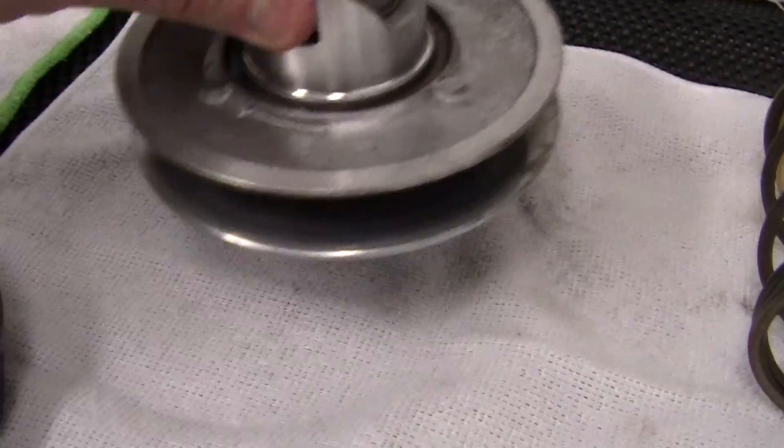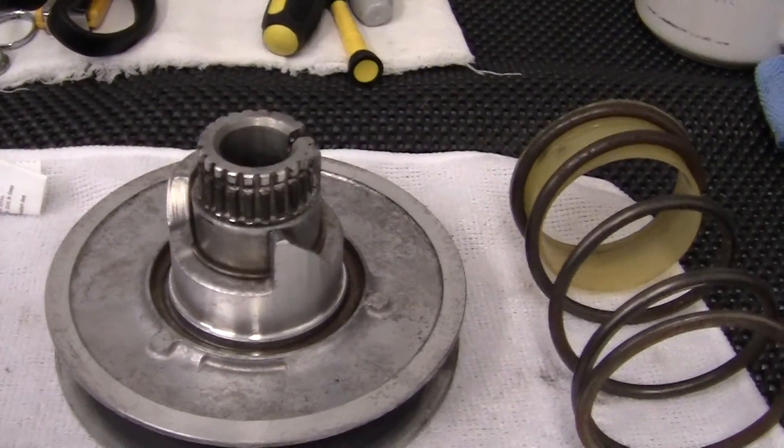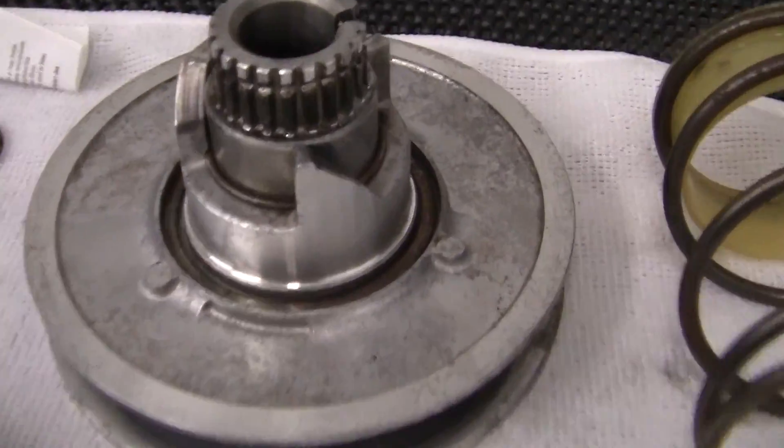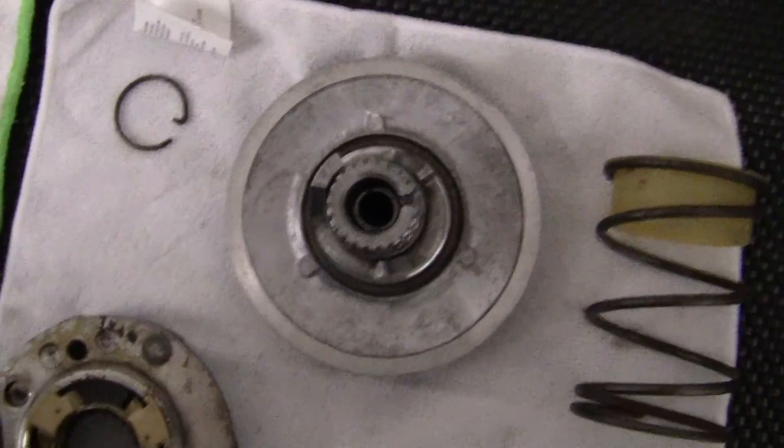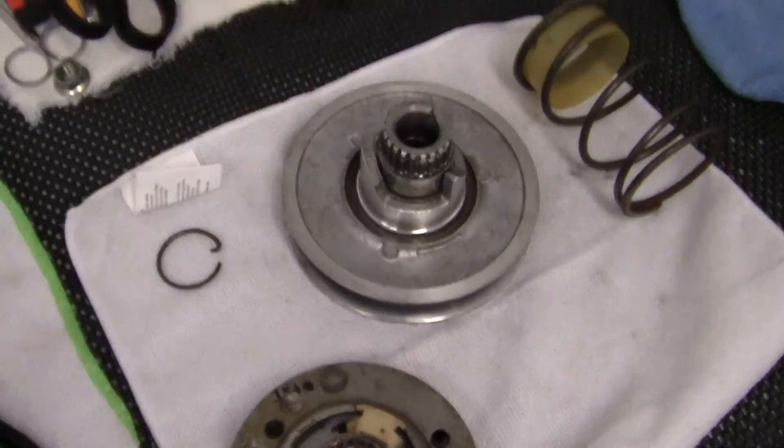The one thing that people do not look at is the bearings. I want to show you something here — remember I keep telling you that if you look, the bike will tell you a story if you listen to it.